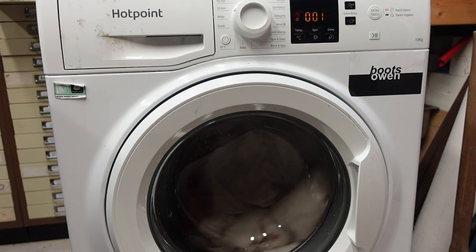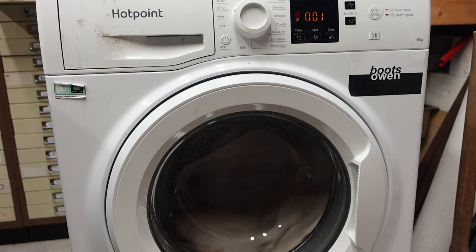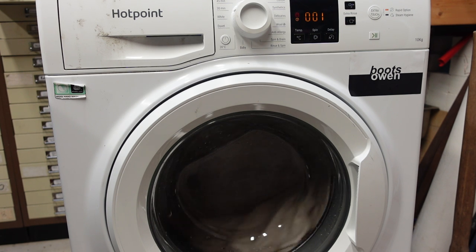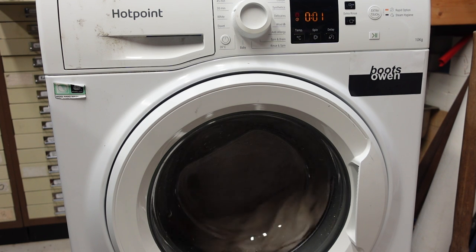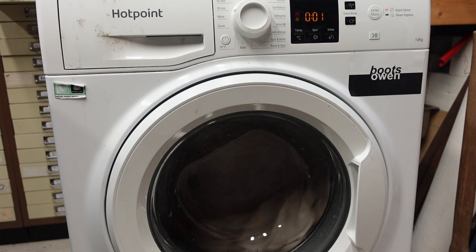I'm looking in there now and I can see the paddles — it looks like it's got all the paddles. So I'm not really sure why it wasn't lifting the laundry. It's ticking on the spin — I can hear it ticking, so I'll have to have a look into that. I might do that in a subsequent video. This video is as much a testing Hotpoint video as it is an update of what I'm doing.